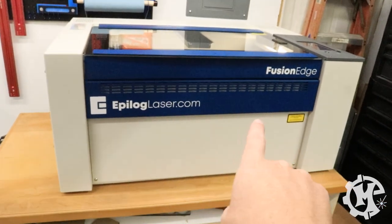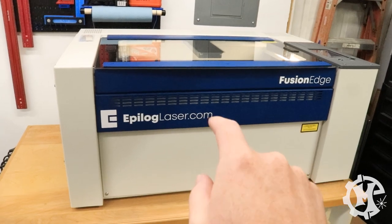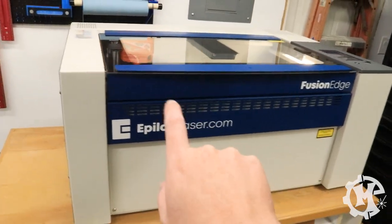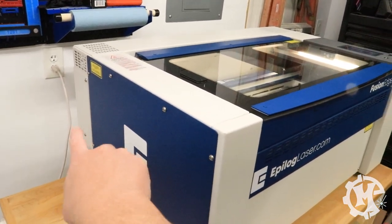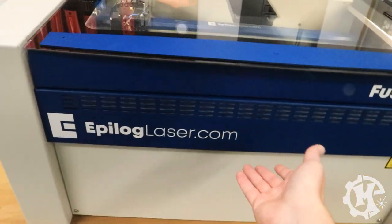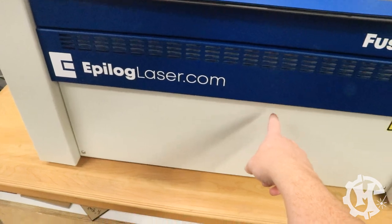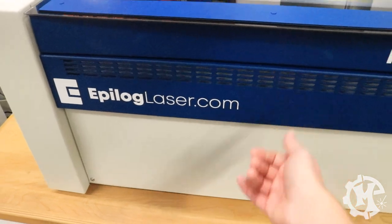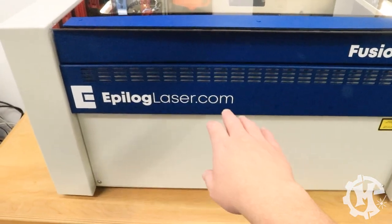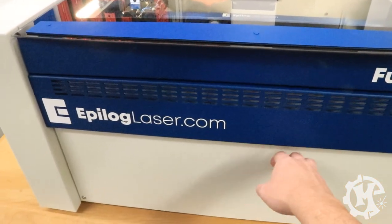Now that you've seen the Mini 24, let's talk about the Edge. If you haven't seen it yet, I did an unboxing video linked in the description. Over on the left is just a logo. The exhaust is in the back just like the Mini. There is no pull-down magnetic door — you actually have to take this panel off with a couple of screws. I will admit I think this was a misstep; having the magnetic door was a huge bonus for cleaning out the machine, and with the chrome tray in the bottom this may get annoying.